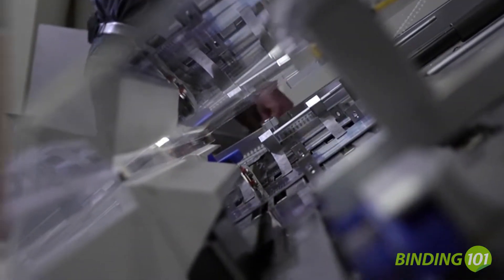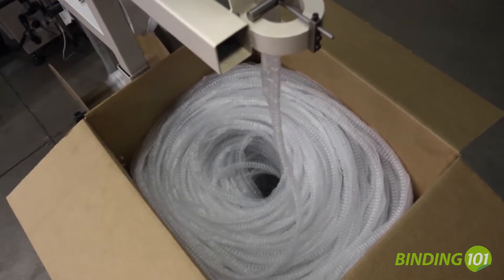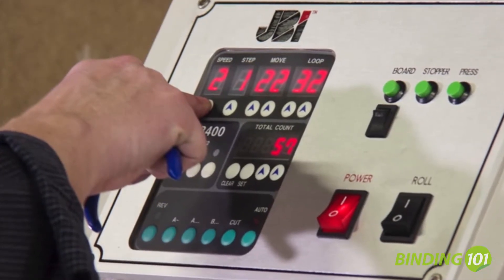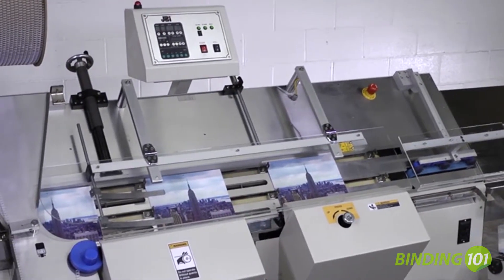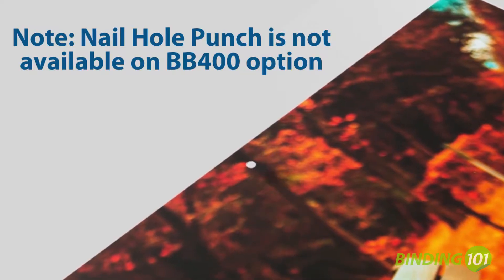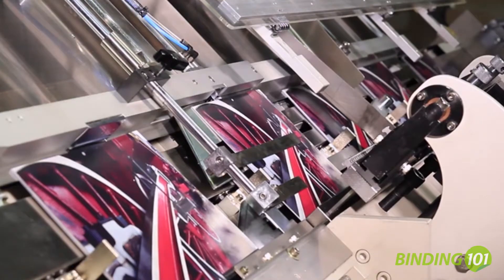The BB400 can use traditional spooled wire-o or snakeskin wire-o, which will increase the machine's efficiency. The control panel is simple and easy to use. Mechanical adjustments and closing tool changes are performed from the front of the machine.